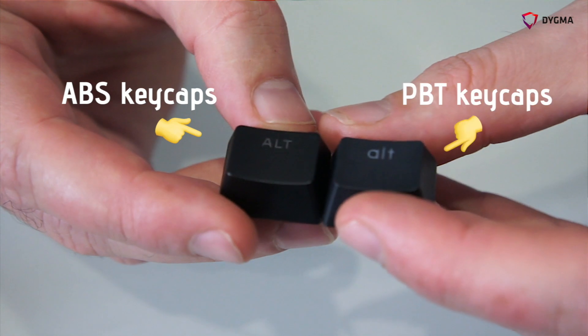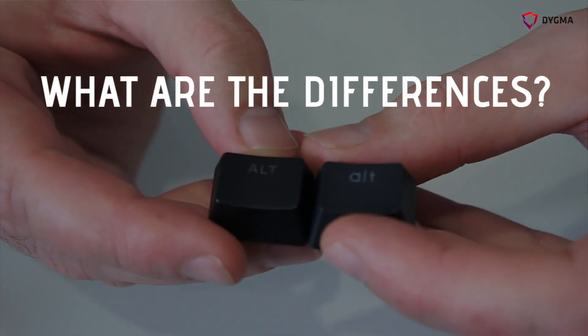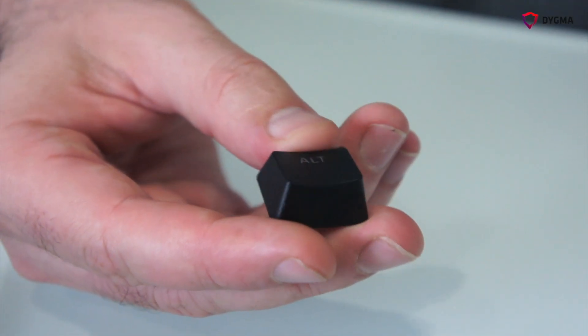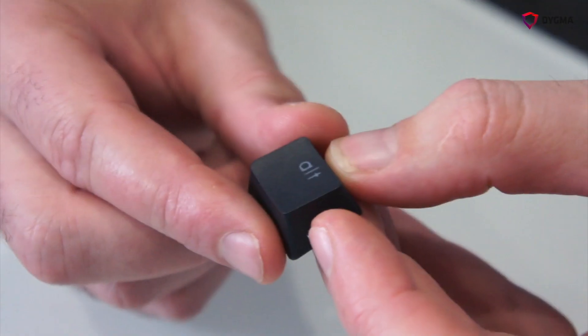In the RAISE keyboard we have two different kinds of keycaps. The first one is the ABS keycap and the second one is the PBT keycap. The ABS keycap is smoother and more shiny, while the PBT keycap is more textured, not shiny, and also more durable.